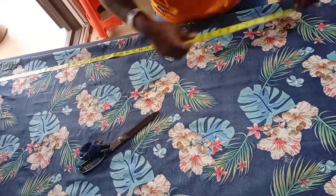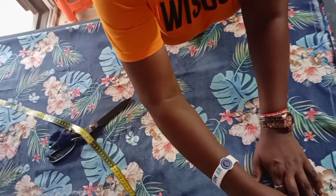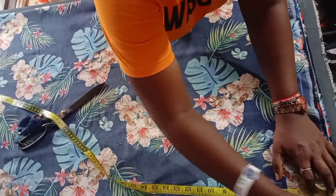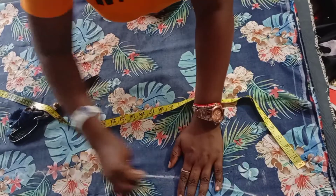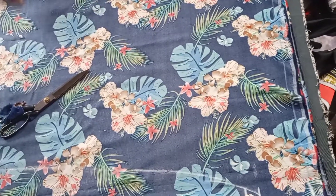From the off, you measure five inches. You can make it five and a half — we use half inch as a seam allowance. The five and a half inches will serve as the sleeve opening.